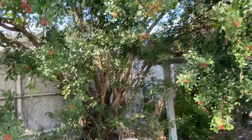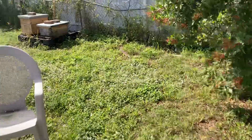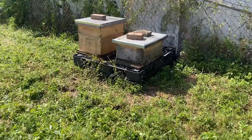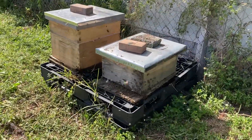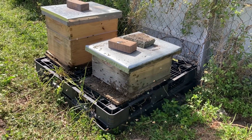Ideally, you know, it'd be up in a tree or something. But anyway, that's what we got going on for now, guys. I really like that idea of the four-frame nukes on top of a deep box. As you can see, the bees are thriving. Over and out. If you like this, give us a like and subscribe.